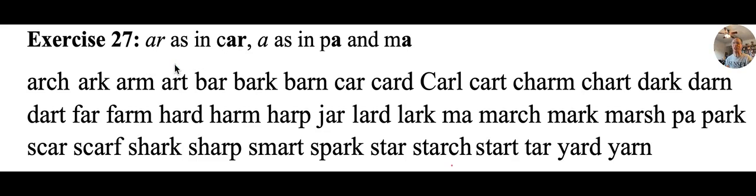I'm so happy to be back and do this lesson with you. This is going to start a series of three exercises on what's often called the R-controlled vowel. The R changes the sound of the letter in front of it. We're going to be doing A-R as in car, and then sometimes the A by itself in just a few words like Pa — that's for dad — and Ma for mom.